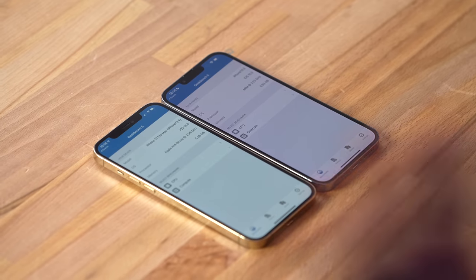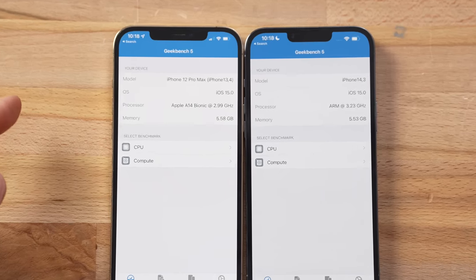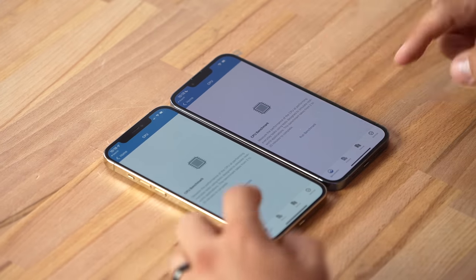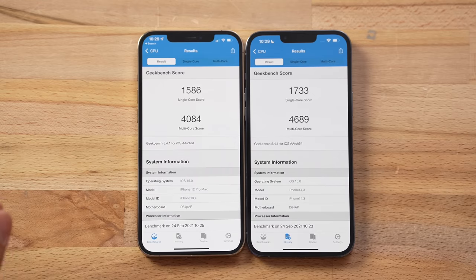Now let's get into performance. We're going to start with Geekbench 5. We're going from 2.99GHz up to 3.23GHz — a very high clock speed — and both have 6GB of RAM. In single-core we got about a 10% gain, pretty much matching or even slightly beating the M1, which is crazy. In multi-core we have about a 15% improvement in performance.